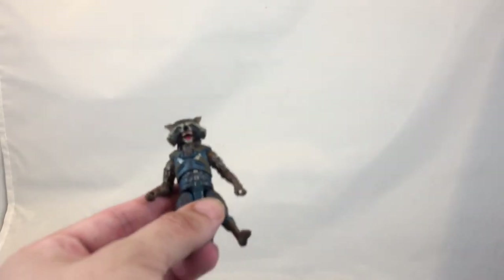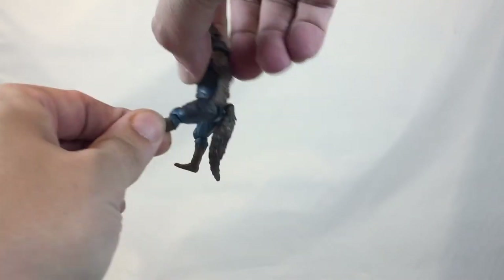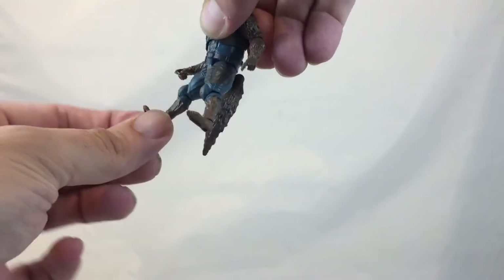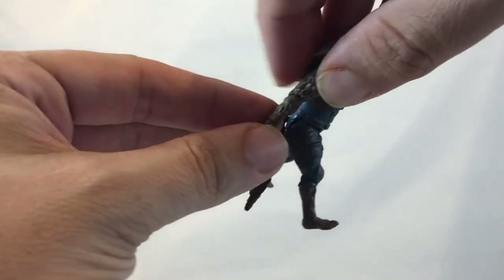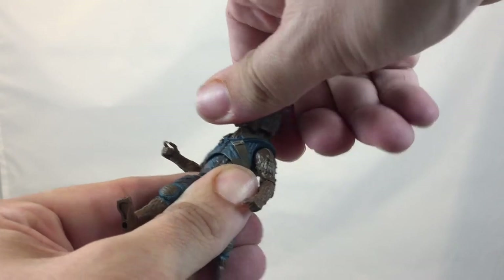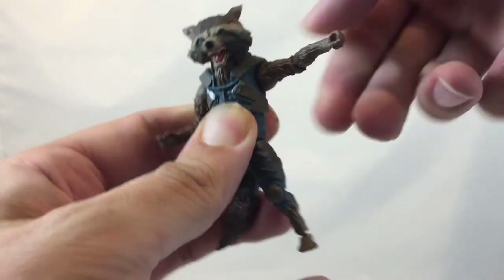All right, here we go. There you have the figure. Not a ton of articulation, though it is a step up from the last Rocket. He didn't have this independent leg articulation. You've got a swivel on both feet, appears to be some sort of rotation at the knee which is a little odd, maybe 90 degrees on the arm, a wrist swivel, his head moves and spins around, and the shoulders swivel — and they do lift up.